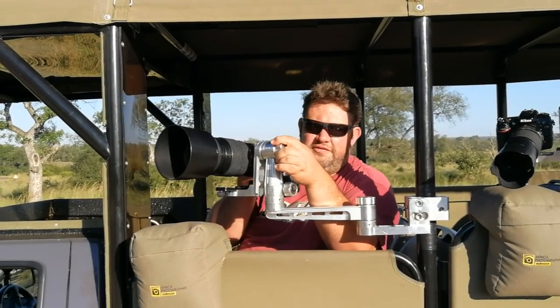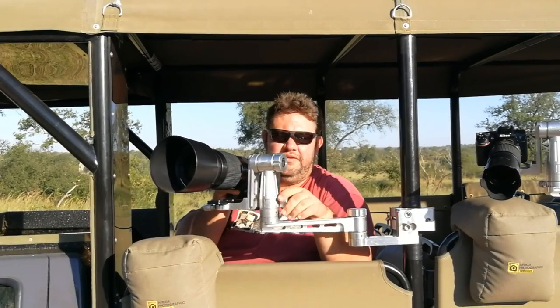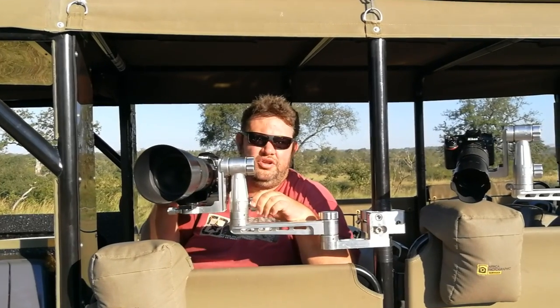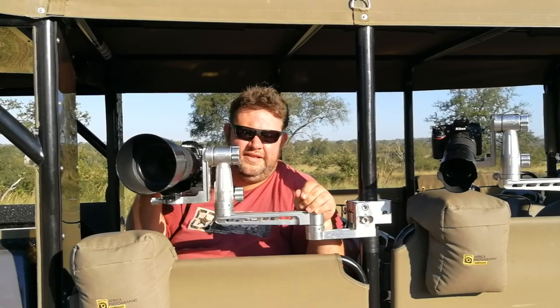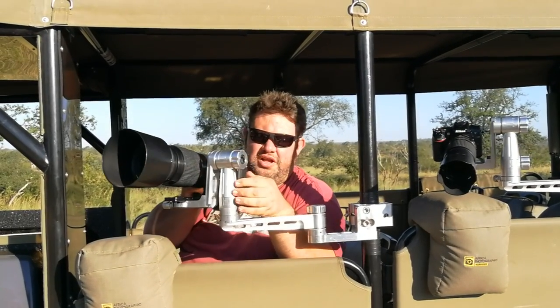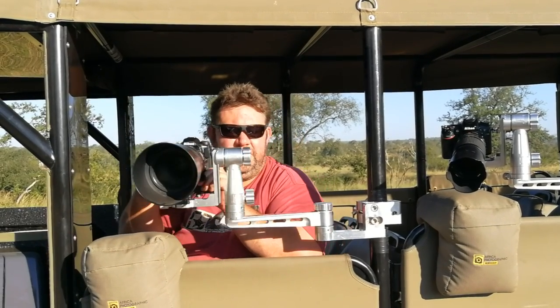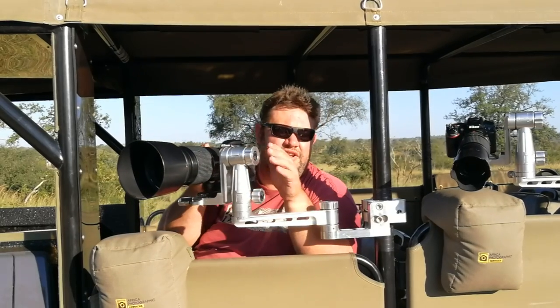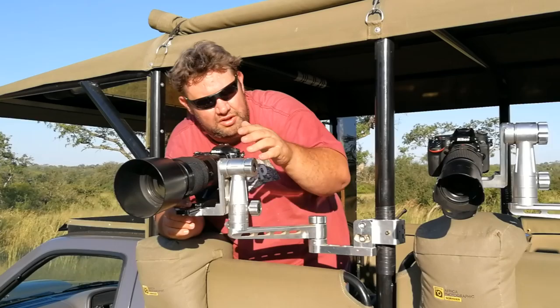Especially if you have to wait for a leopard in a tree or something like that. You can really make good use of this arm. Or if you're doing bird photography where you wait for the eagle to fly off or anything like that. You get a wide variety of angles here, and you also have nice steady angles. If you're doing video, you can just loosen it a little bit and you can do a very, very steady shot with the camera stabilization included. Obviously you don't drive like this while we're on safari.